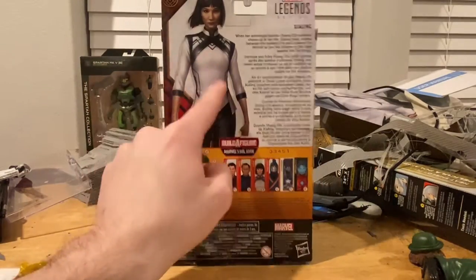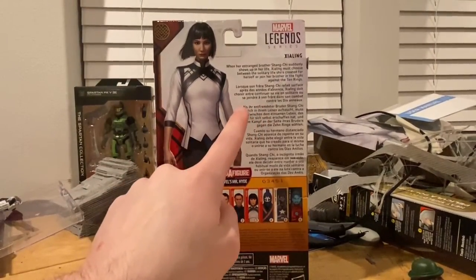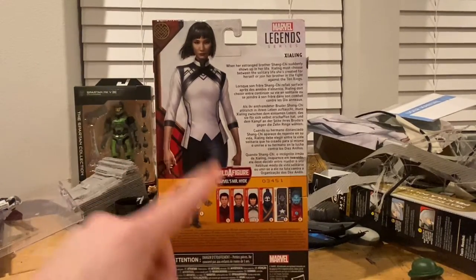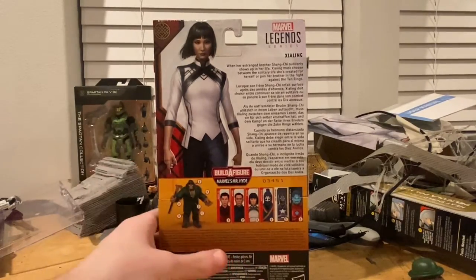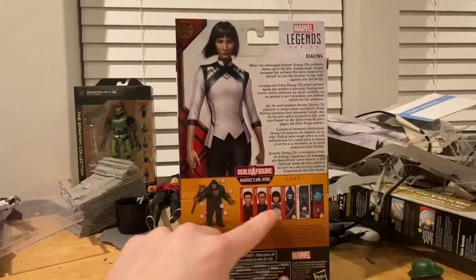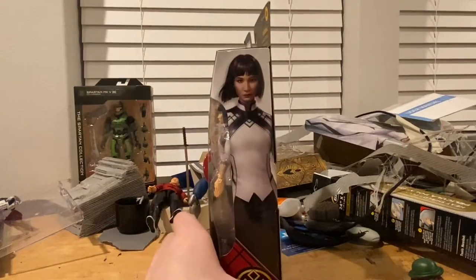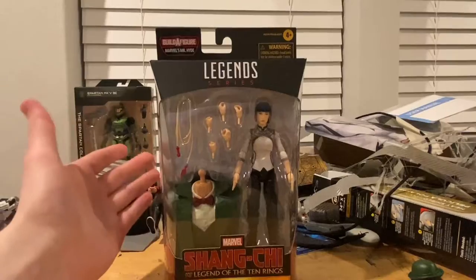Here's the back with the same art — pause and read it if you want. Marvel Legends logo on top, and here's the build-a-figure which is Mr. Hyde. We already did Shang-Chi. The BAF wave includes Wenwu, Xe Ling which we're doing now, Death Dealer, Civil Warrior which we already did, and the AI Iron Man. Same box art on the other side, and here's the bottom with the DCPI.